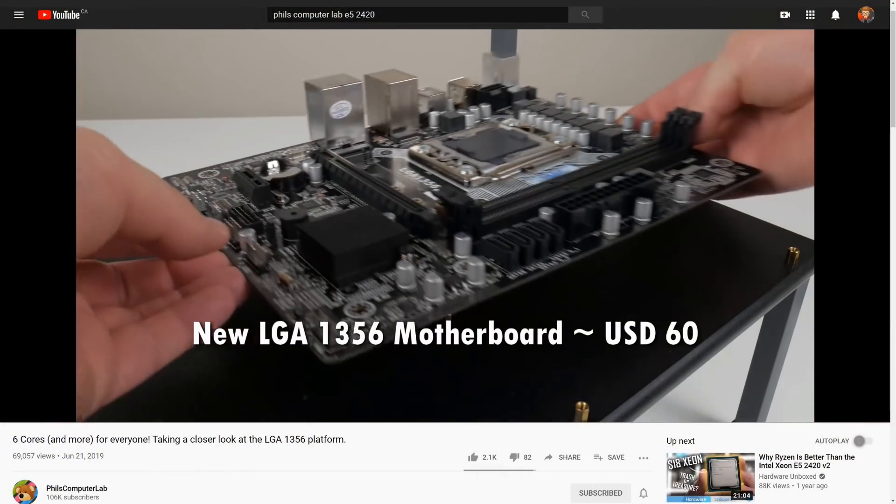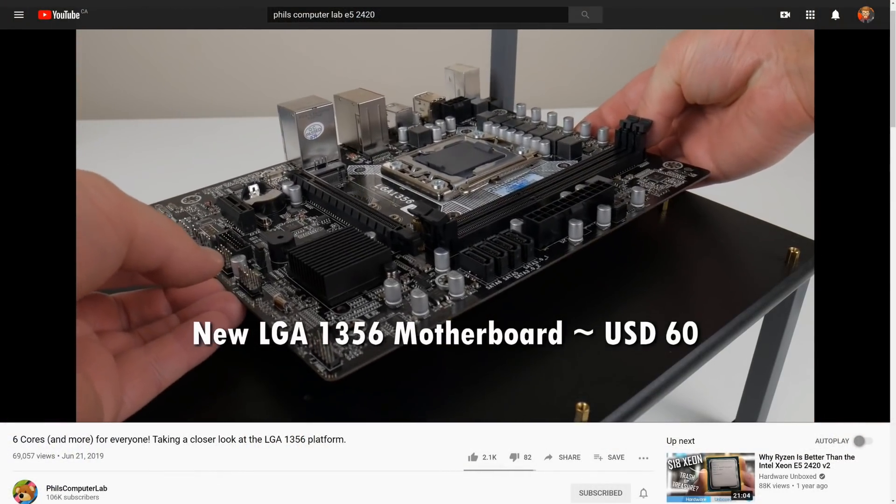I looked at what CPUs were available for this board — the E5-2420: six cores, 12 threads, low frequency at 2.5 GHz. It was $8.90, so I bought one. Then I waited the month and a half it took to arrive from AliExpress, put it all together, and it didn't boot. Some of those pins looked bent. I didn't care about it anymore. Then a month or two later I saw that Phil's Computer Lab had this whole setup going — he beat me to the punch even though I already had all the hardware.